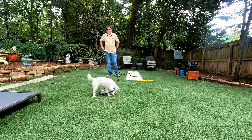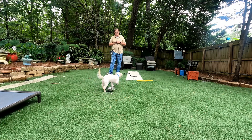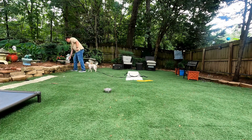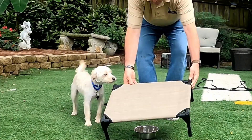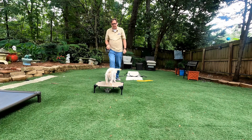Back up 20, 30, 40 feet and keep going — you want to be the best thing for her besides chasing something. Then we start adding distractions — another dog, a toy, or anything like that. So we're going to work with Juniper on that. We're going to level it up: Juniper, place! Stay. Sit.